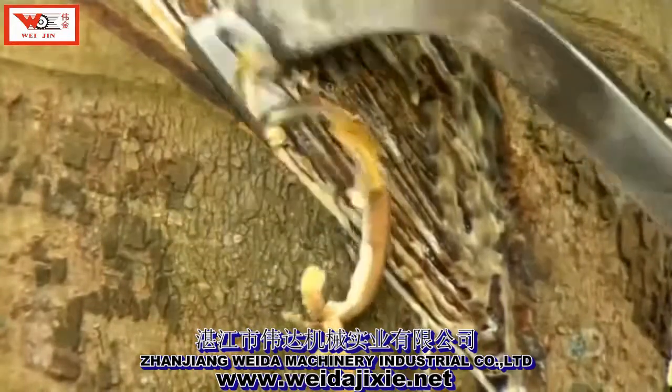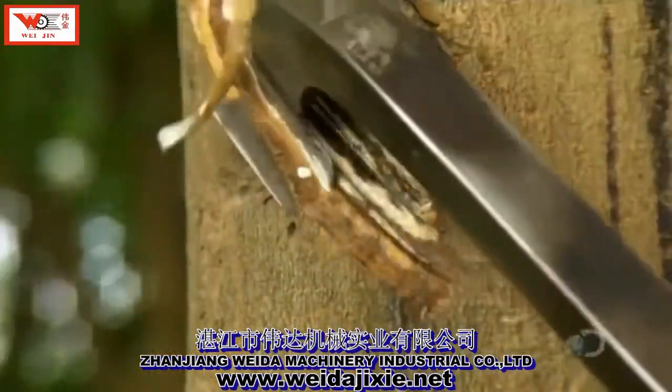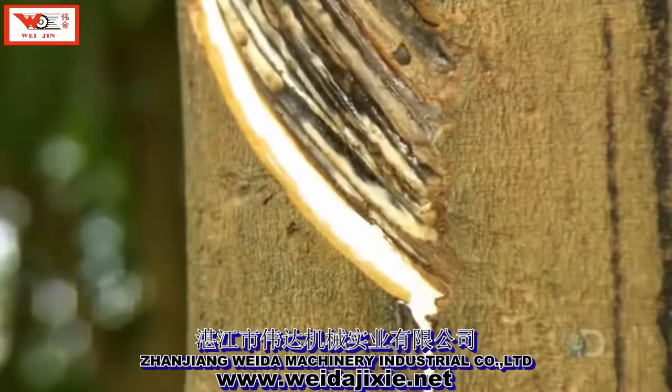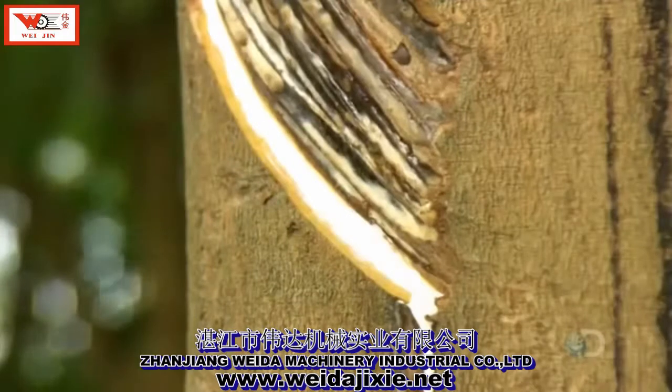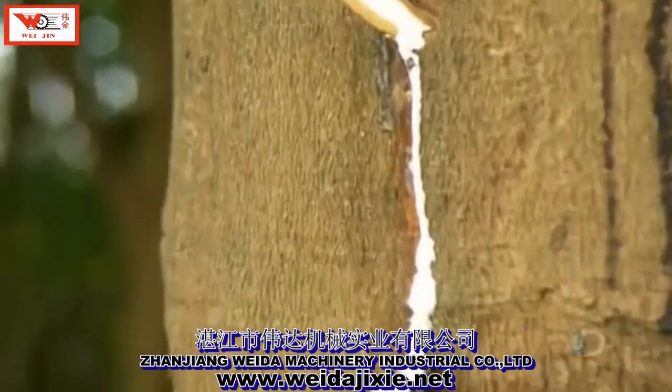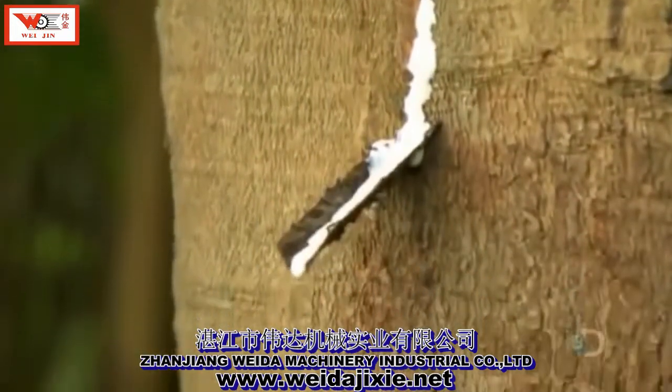In the coolness of the morning when the sap flows freely, the farm worker slashes the bark with a hooked blade. The sap oozes from the abrasion, spilling onto a metal spout inserted below the slashed section. The spout funnels the sap into a ceramic cup below.